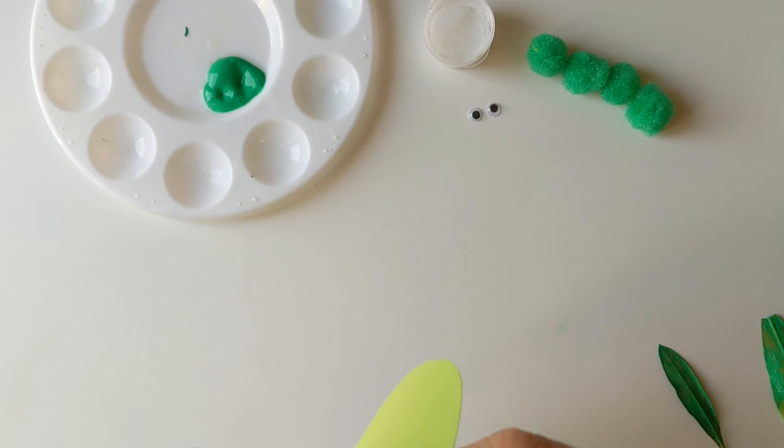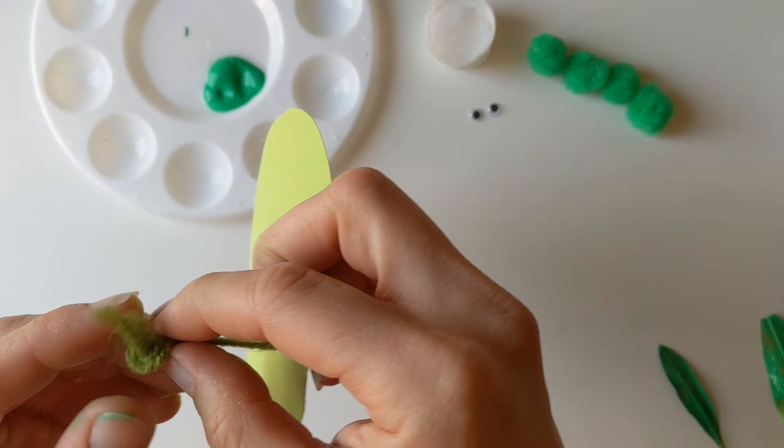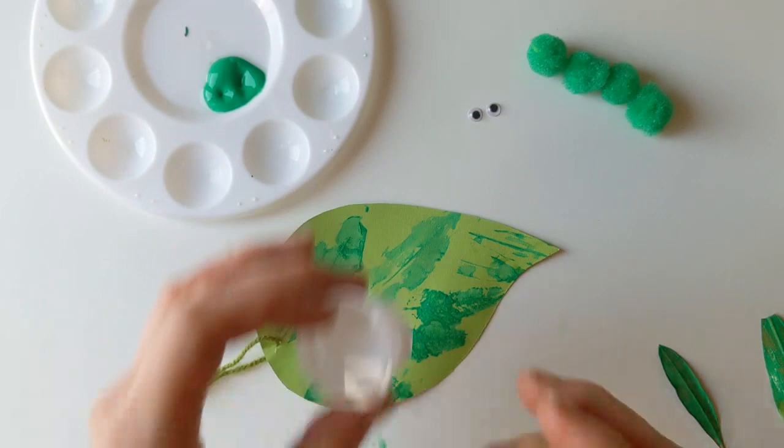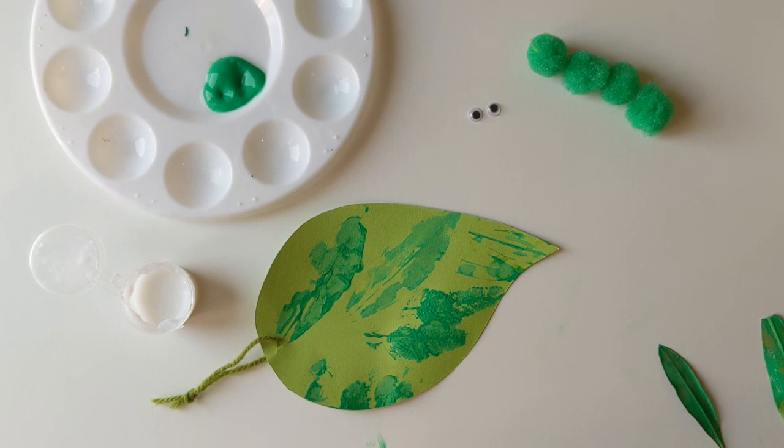I'm just going to pop the cord through and tie a little knot at the top. We've also designed this so it can be a lovely little spring craft, or you can add a little message on the back if you want to send it as a little love bug to somebody for Mother's Day. But you can also just design it as a nice little springtime decoration.